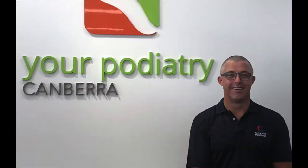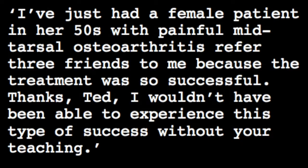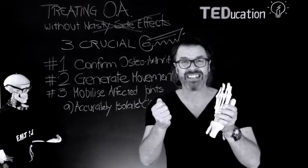Paul Buttle, podiatrist in New South Wales, has been a long-time practitioner of FMT. Paul sent this message to me: 'I've just had a female patient in her 50s with mid-tarsal painful osteoarthritis refer three friends to me because her mobilisation treatment was so successful. Thanks heaps, Ted.' How cool is that — to change so many lives with your own hands?